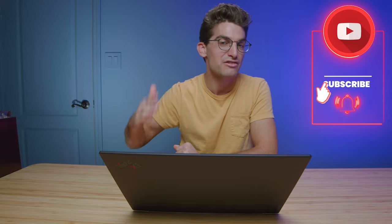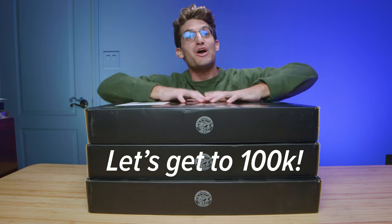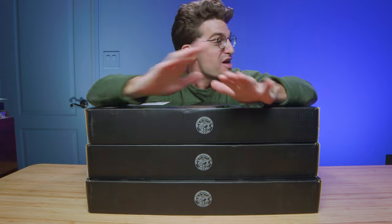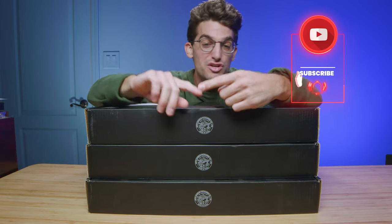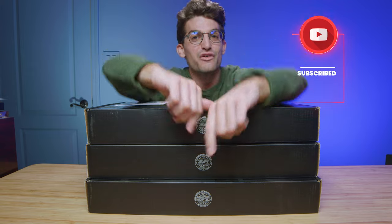If you haven't subscribed to the channel, definitely do so — we're trying to hit 100,000 subscribers by Christmas. Lenovo sent over three Lenovo Legion 5 Pros and as soon as we hit 100,000 subscribers we're going to kick off a giveaway to celebrate. The faster we get there the sooner the giveaway is coming your way, so subscribe, share this video, and drop a comment on how you would use a Lenovo Legion 5 Pro.